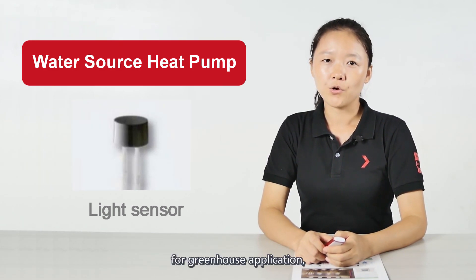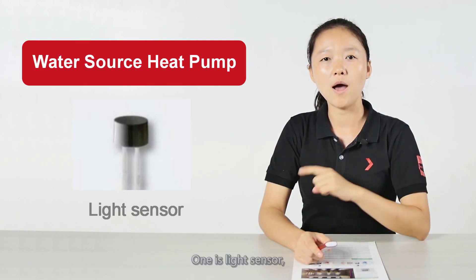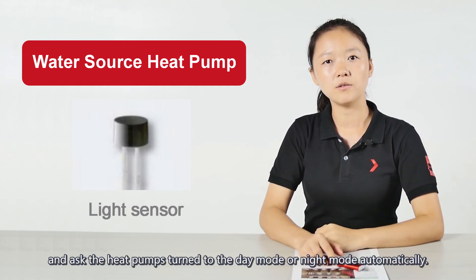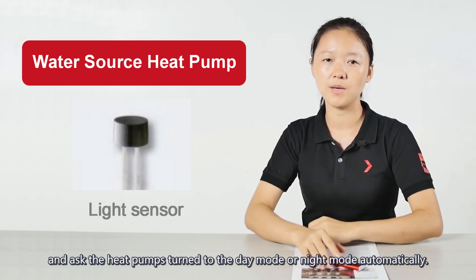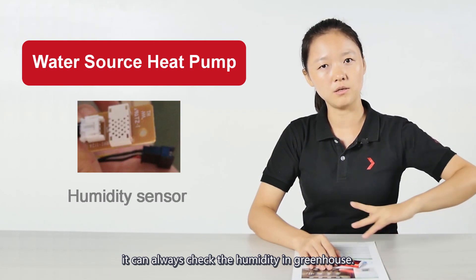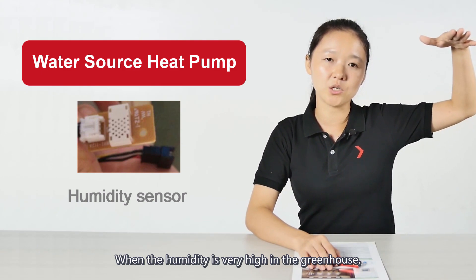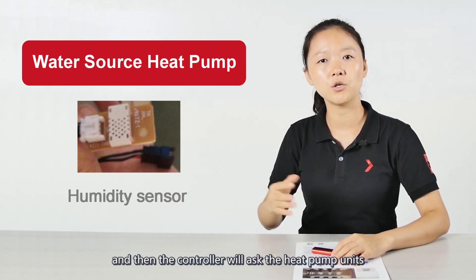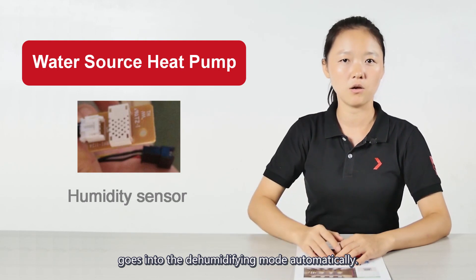For greenhouse applications, there are also two additional sensors. One is a light sensor, which sends a signal to the heat pump and asks it to switch to day mode or light mode automatically. The other is a dehumidifying sensor, which constantly checks the humidity in the greenhouse. When humidity is very high, it sends a signal to the controller, and the controller will ask the heat pump units to enter dehumidifying mode automatically.